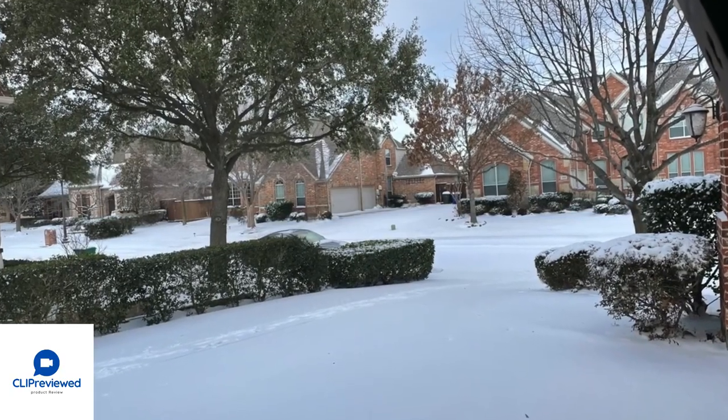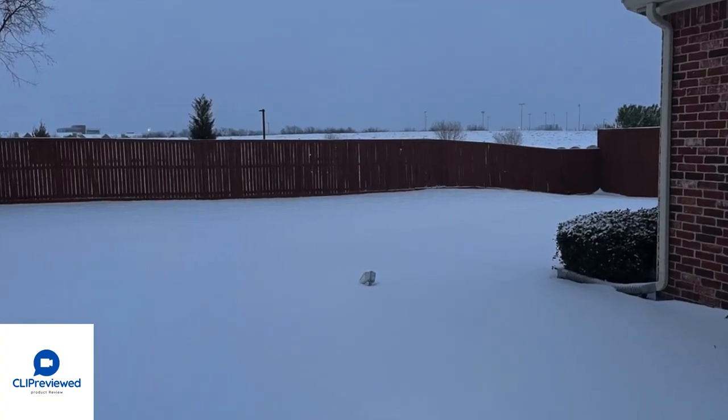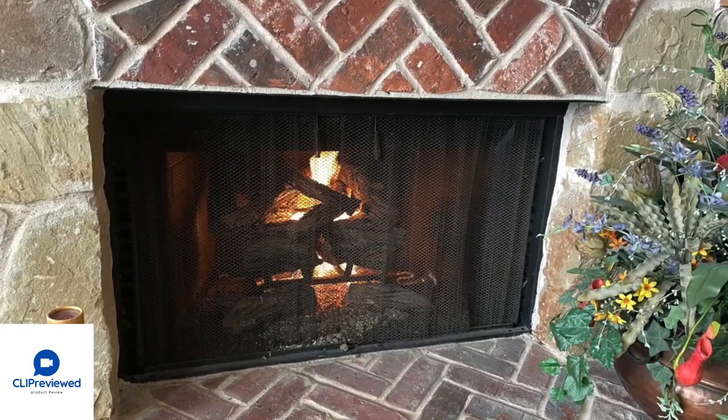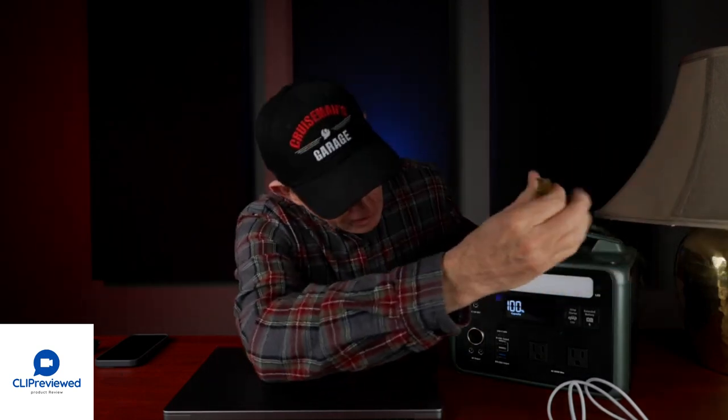About two years ago we had a really bad freeze here in Texas — we were without power for four straight days. I had no electricity, though I did have gas so I could turn on the stove and our gas fireplace for some heat. In the evenings I was here alone with no light. If I had had this unit, I would have had the built-in light and I could have plugged in a lamp — like I'm doing right now — and had electricity and light.